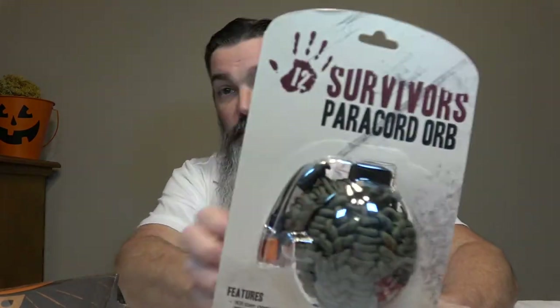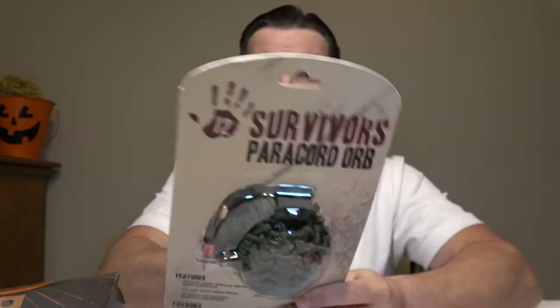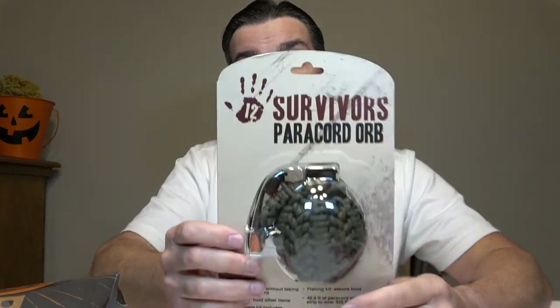We got a big item here — another 12 Survivor item, a paracord grenade. Usually these things have a bunch of other stuff with them. The 27 piece kit includes survival essentials and a fishing kit. It doesn't really say what exactly is inside — just says 27 piece kit includes survival essentials, which isn't very helpful. But hey, it's a paracord grenade. Once you unravel it, it ain't ever going back to looking like a grenade, so just saying. It's another item that won't go to waste.